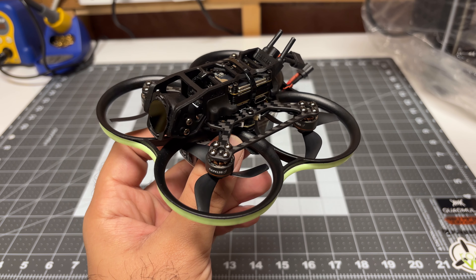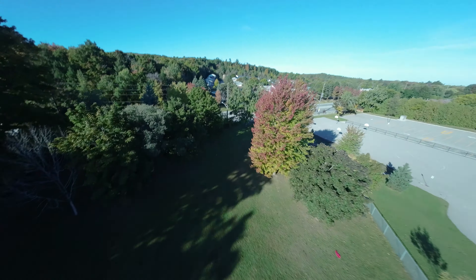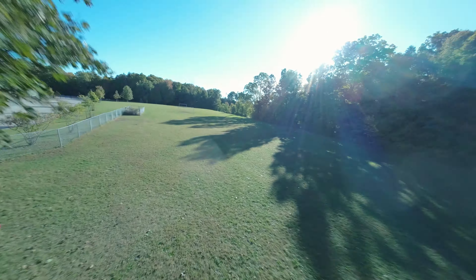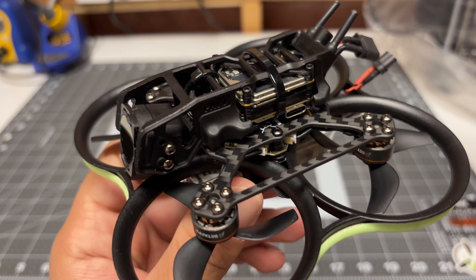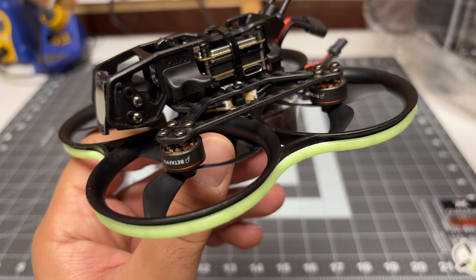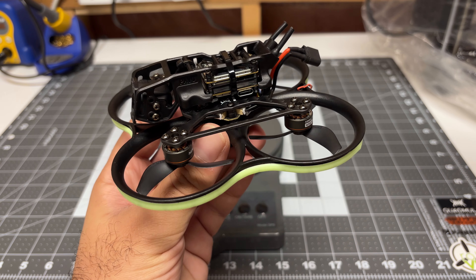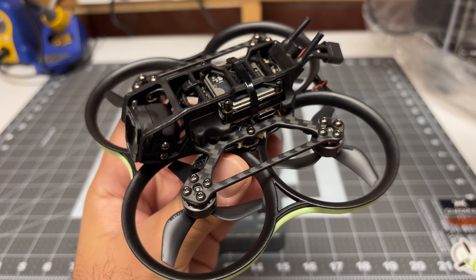In my review video of the Pavo 20 Pro — link in the video description — I mentioned that the power to weight ratio just felt off; it felt like it could use more power. What I've done here is I've installed my caseless O3 air unit. You can see all the components are visible, so this should save us a little bit of weight. This is the exact same configuration as the review video — the only thing I've changed is the lightened O3 air unit.